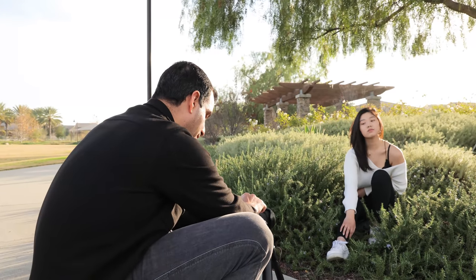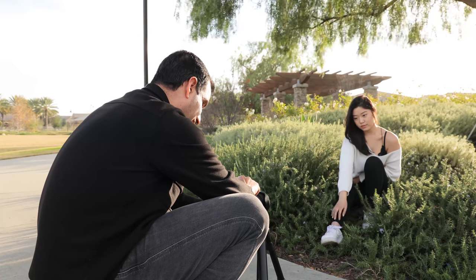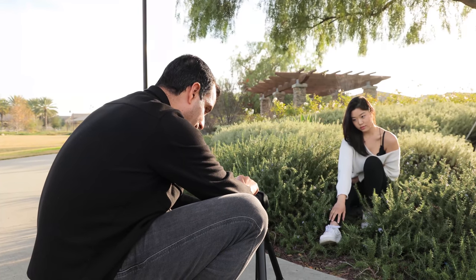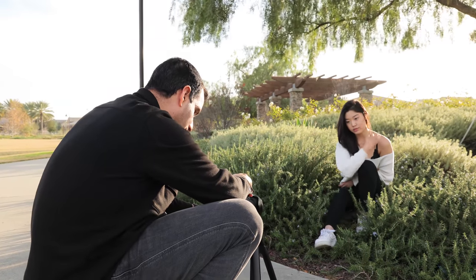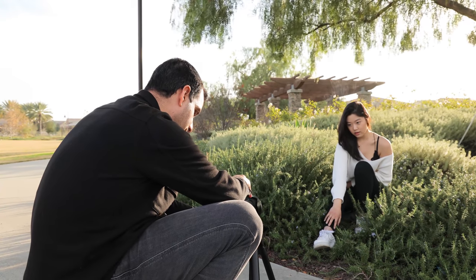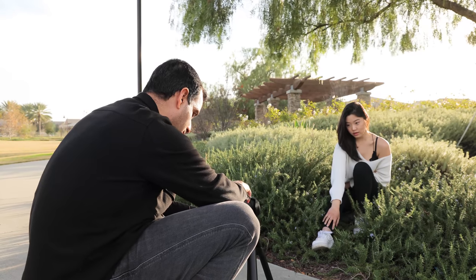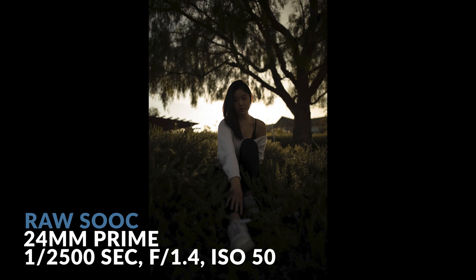I'm going to keep my aperture at f/1.4, keep it at low ISO, and run my shutter speed up. I want this to be a darker, more dramatic image — I'm going to use a lot of flash and really showcase the background. I'll also flip my white balance to Shade for a better look straight out of camera. So we're at 1/1250th of a second, f/1.4, and low ISO.